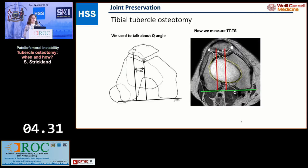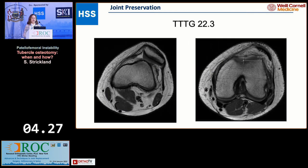We used to talk about Q angle, and now we measure TTTG — I think that's been a major improvement. Here the TTTG is 22.3. I do not think this patient is a candidate for an isolated MPFL.